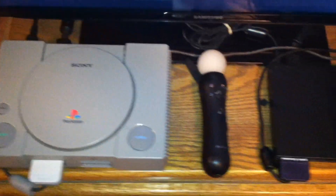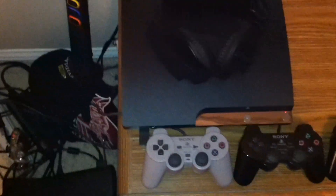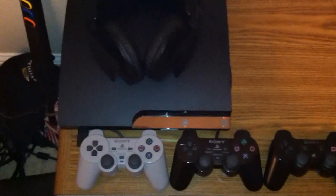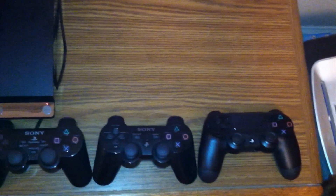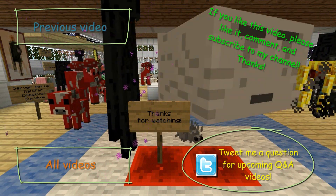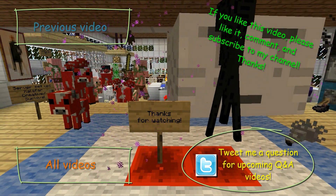Thanks for watching. If you liked the video, please don't forget to like and subscribe. Leave your comments letting me know what you think, what you want to see next, and what you think of the DualShock 4. I finally got all four of my controllers together — it's really good. Now I just need my PS4. Thanks guys and have a good day.